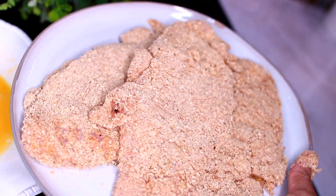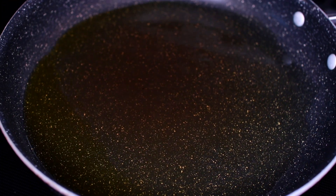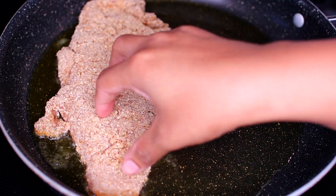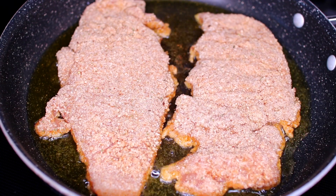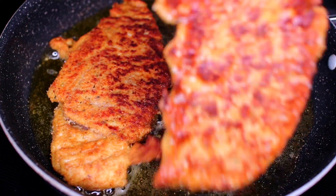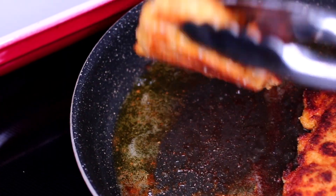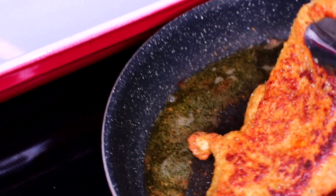Once the chicken breasts are very well coated, we're going to start cooking them. Heat up some oil in a pan over medium heat. Once the oil gets very hot, add two of the chicken breasts. We're going to sear the chicken for three minutes on one side, then turn them over and sear them for three more minutes on the other side, until we achieve a golden brown crisp.